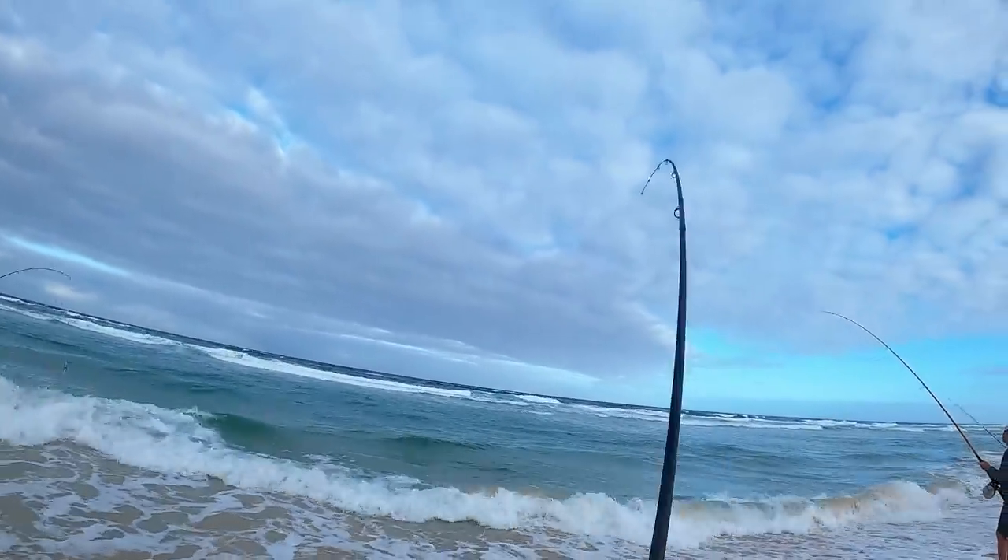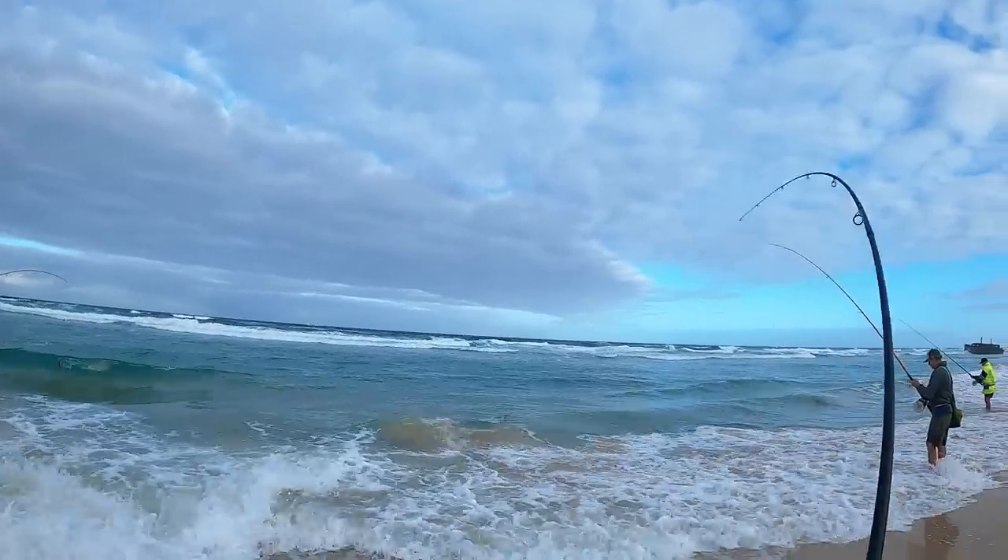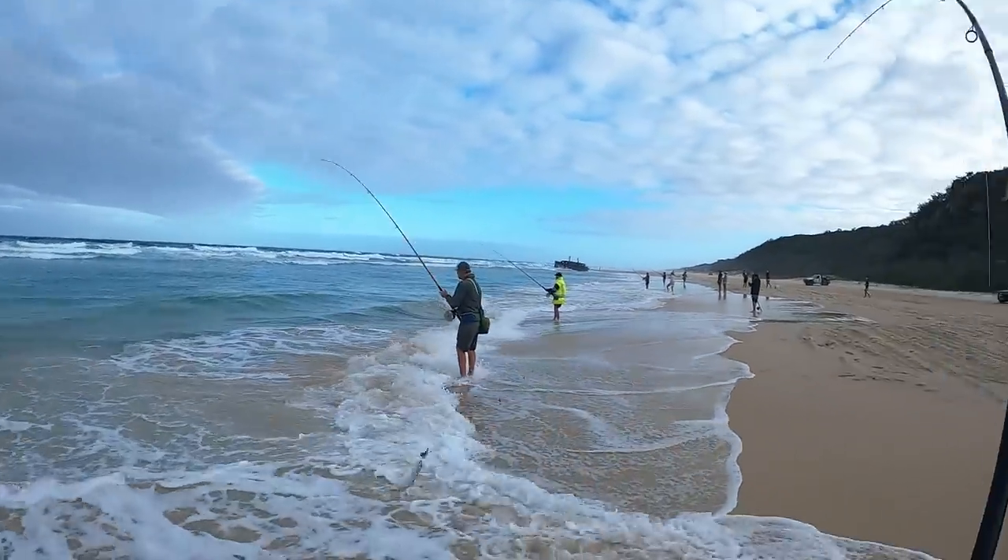There he is in the waves — he's a better fish, a lot better fish!